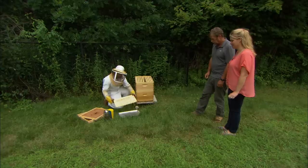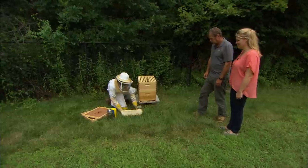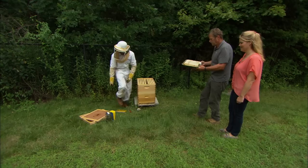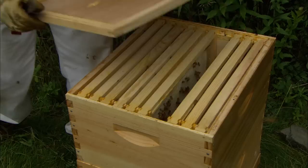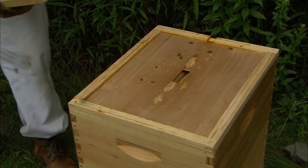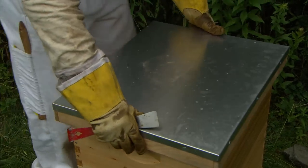I'll put this honey frame right onto the tray and pass this over to you Roger so that we can go in together and harvest it, and I'll just cover the hive back up. I can't believe how heavy this is. One frame can hold about five to six pounds of honey. That's a lot of honey. Let's go.